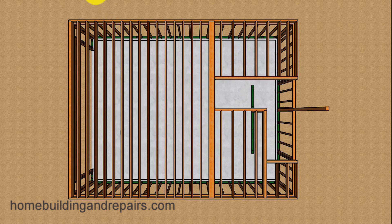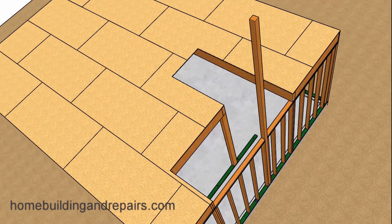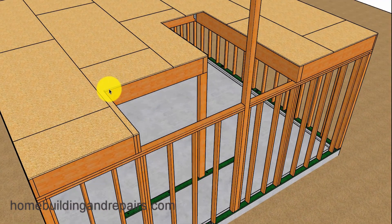Let's go ahead and install our three-quarter-inch floor sheathing. Don't forget that the engineer might want a wider strip here, which will require you to cut these pieces back and then install something about 16 inches wide or 24 inches wide, along with the load transferring from the floor down into the framing studs on both sides.